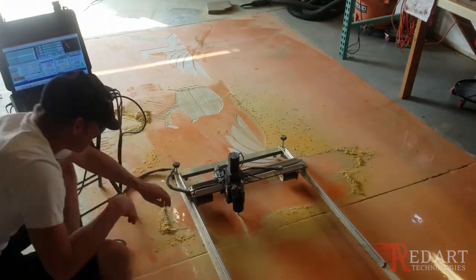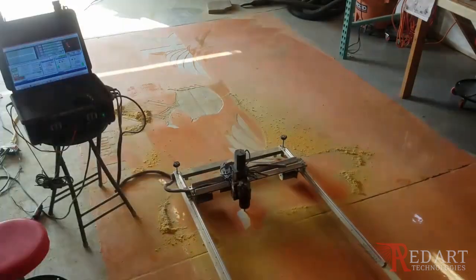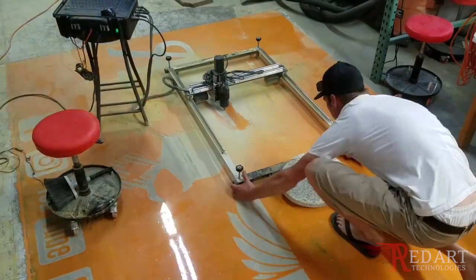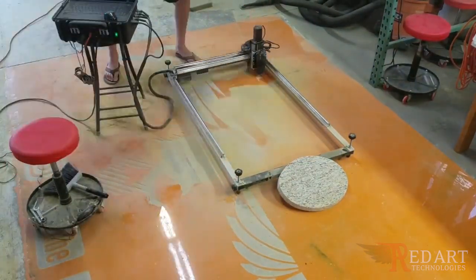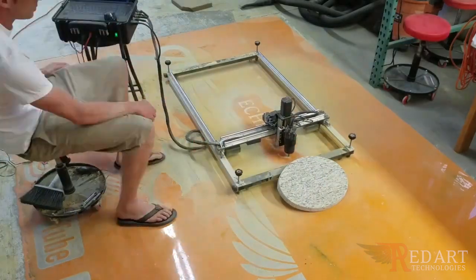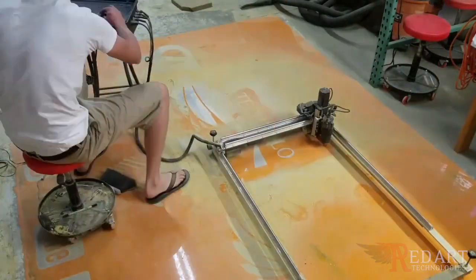I saw the need for this machine, designed, developed and patented it, and we engrave concrete — any logo, any size, anywhere. Daryl just picked up his first machine and he is super excited because it's going to change the game a little bit for him and what he has to offer.